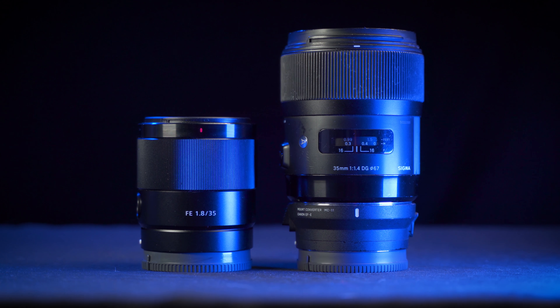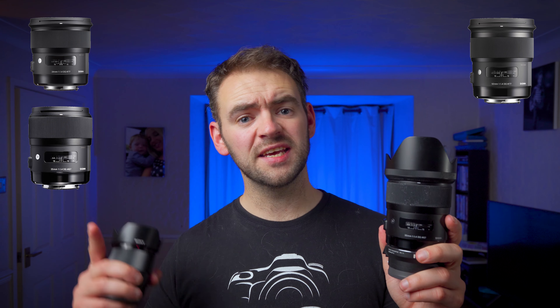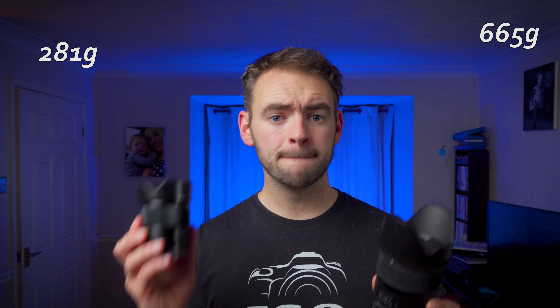The first obvious difference is the size and also the weight. This is one of the biggest reasons why I wanted a 35mm f1.8 over a f1.4. When I first came to Sony, I had a fleet of Sigma f1.4s. I switched progressively to lighter Sony primes, and this is the final piece of that puzzle. Where the Sigma 35 weighs in at 665 grams, this weighs in at less than 300 — less than half the weight. And it's considerably smaller as well, at almost half the length, which means it takes up a lot less room in your kit bag.